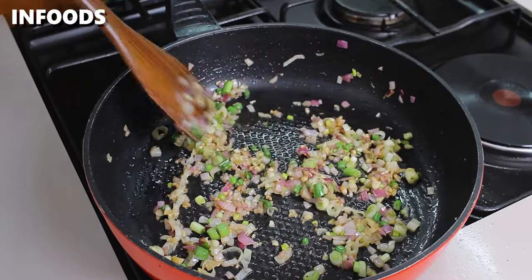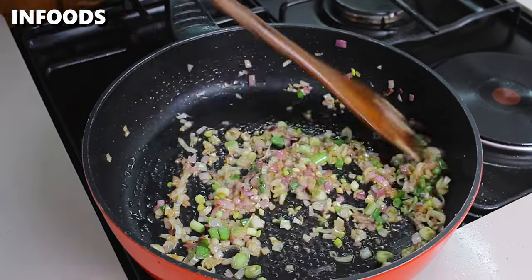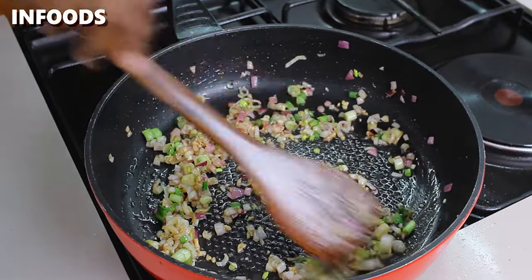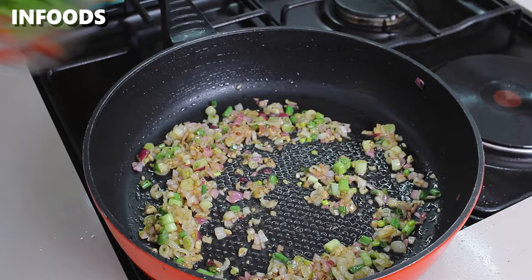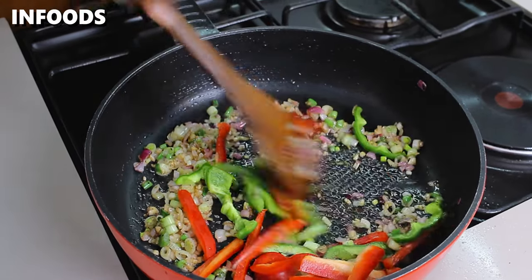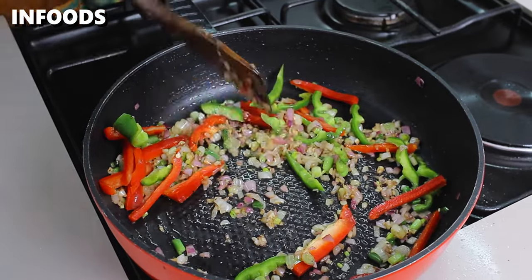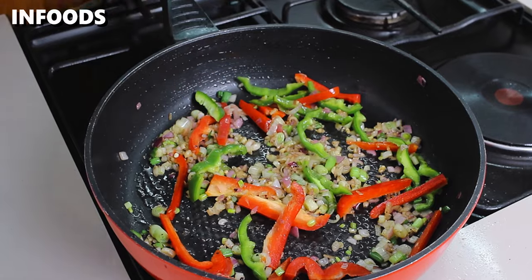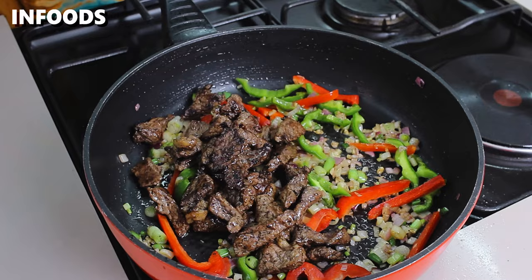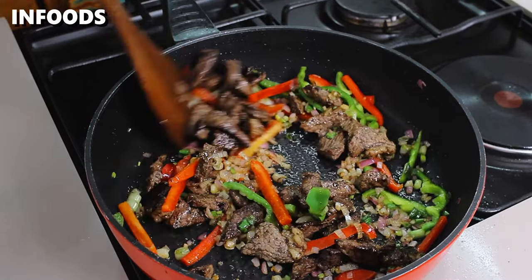You can tell this is going to be delicious because the onions are coated with all the beef bits and beef juices. When the onions are starting to brown, add in some red and green capsicum and stir. Next, add the meat back into the pan and stir the beef together with the red and green capsicum.